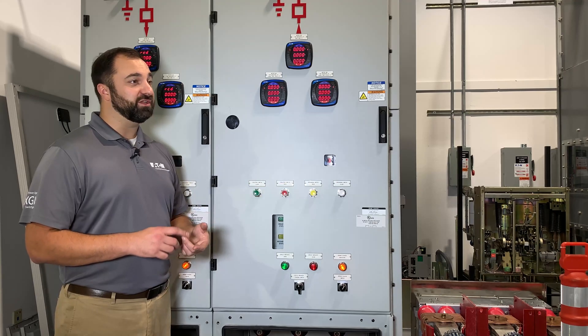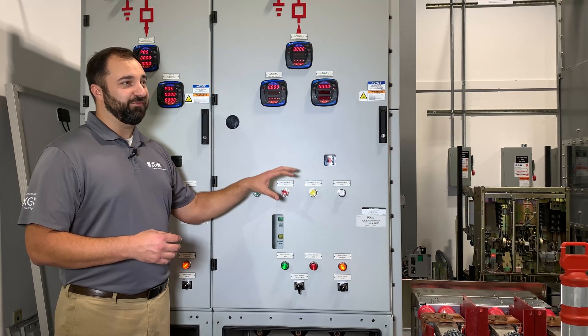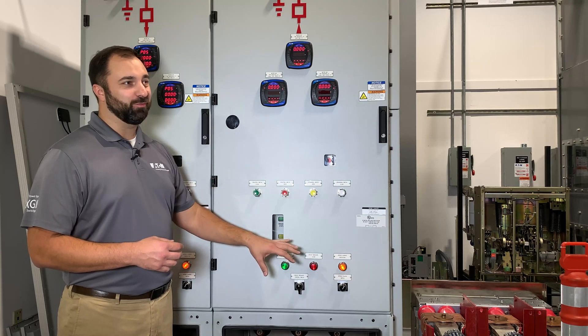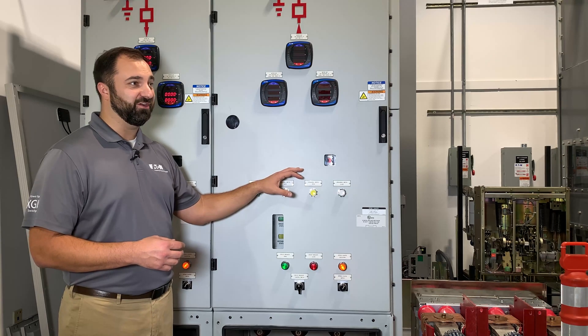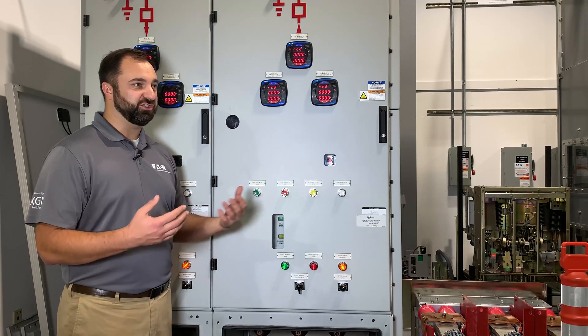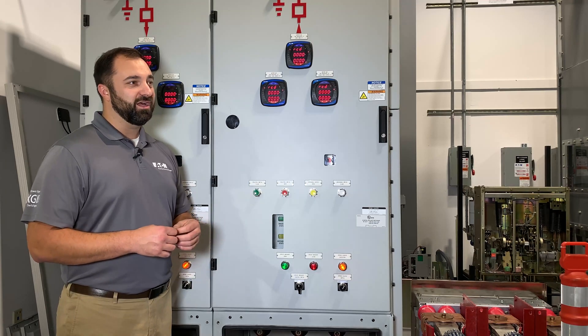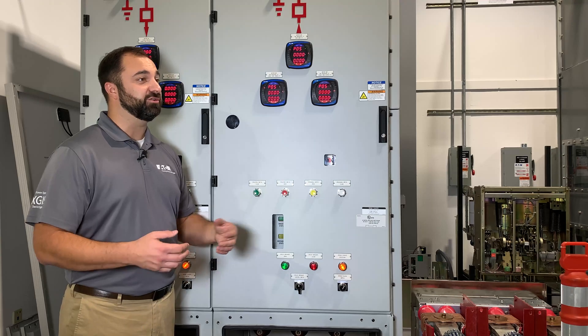With air insulated switchgear, you can install a CPT to provide that power inside the gear. If you were to turn off your control power and leave your breakers closed and everything else operating, you would lose your protection and controls functions in the gear. So you might not want to do that, in case there were an overcurrent or under-voltage situation that needed to trip out the breaker. People working downstream or upstream potentially could make an unsafe situation.